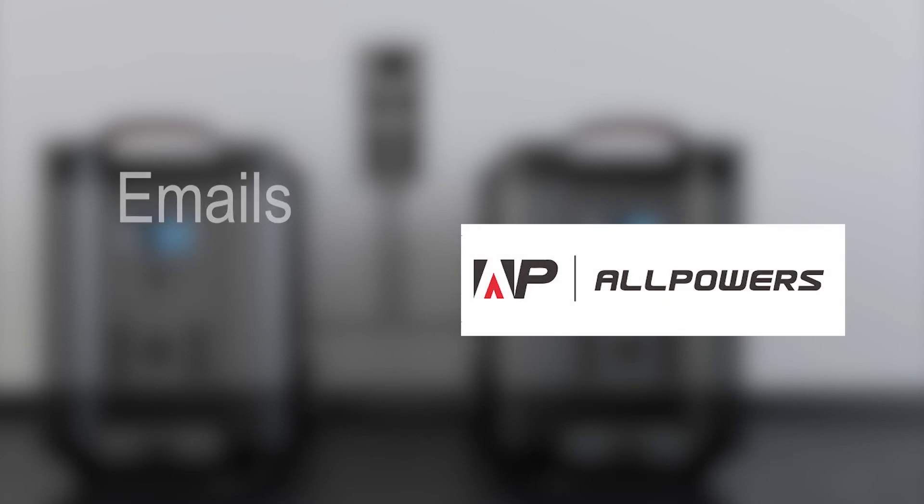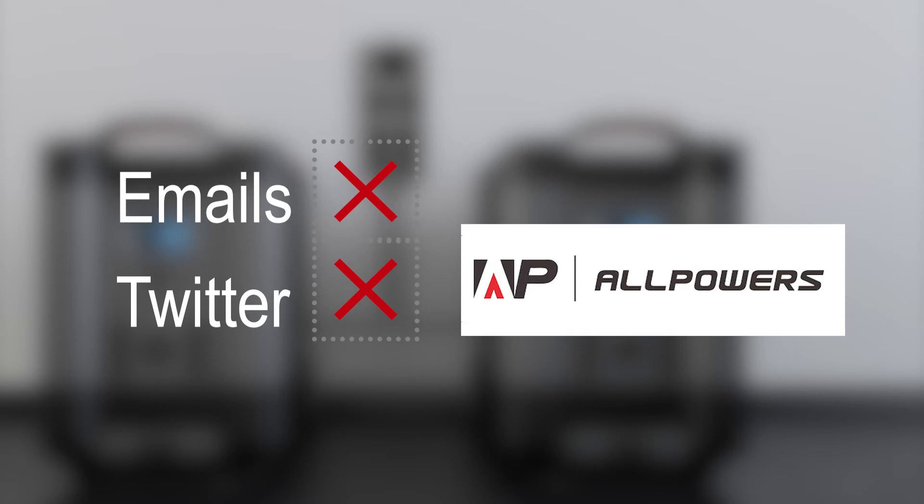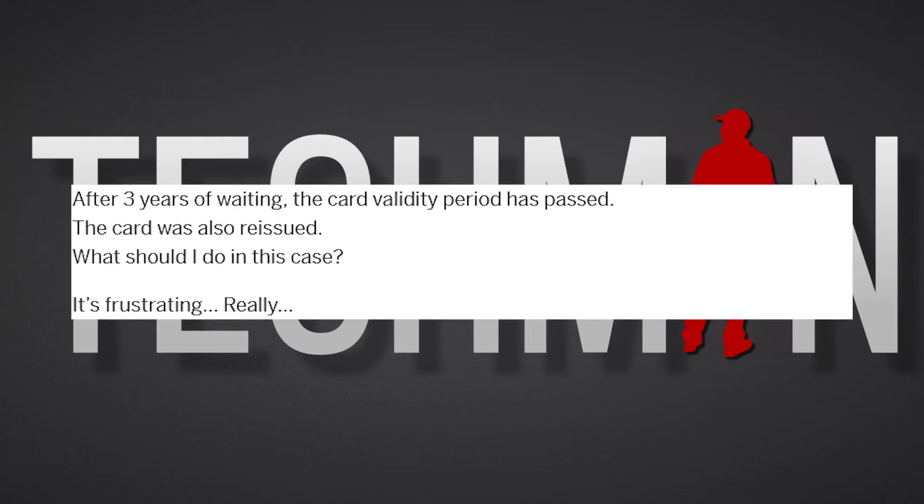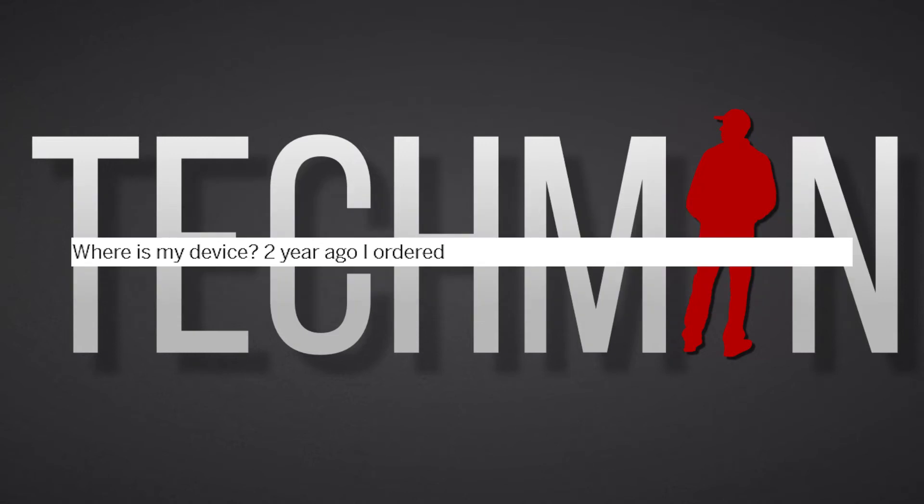And last but not least, let's take a look at AllPowers. Again, I had similar responses — or rather lack thereof — to my emails, nor did I receive any replies to my Twitter messages. I even took the liberty of emailing them my observations from Agent M's Monster X, but unfortunately there's been no response or even an acknowledgement from AllPowers. And if you've read some of the comments on the Monster X campaign on Indiegogo, you'll notice some pretty harsh remarks and some very upset and frustrated backers.